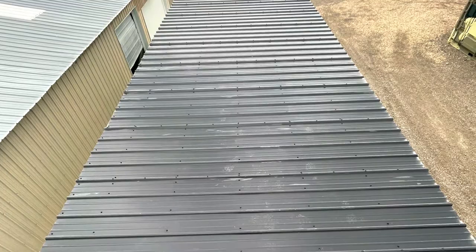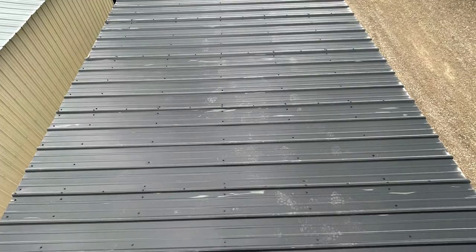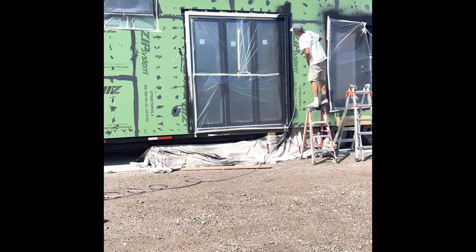We moved on to the outside right away, but these are some final pictures for you — hope you enjoy. We decided to move outside and get a roof on this baby. So we got the metal roof on here and we were really happy with how it turned out. Now we're ready to start on the sides.